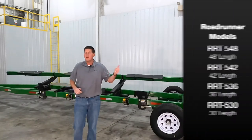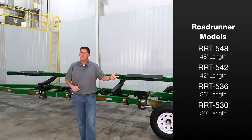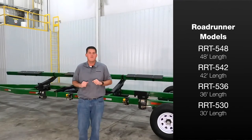It is available in a 48 foot, 42 foot, 36 foot, or 30 foot length for matching a wide variety of headers.